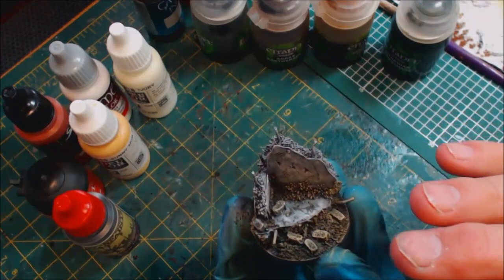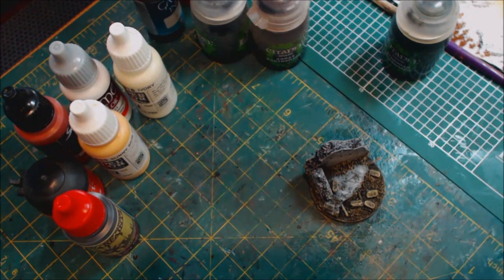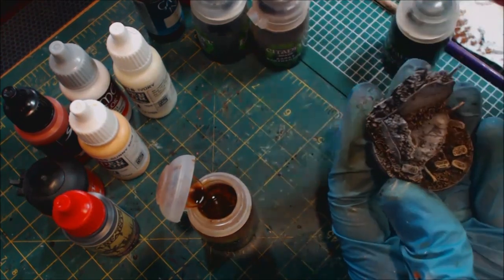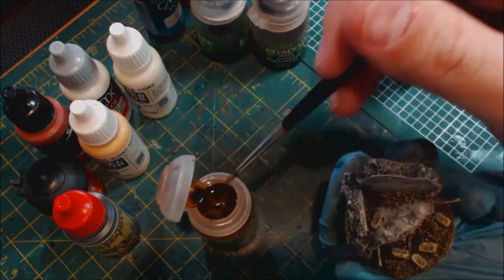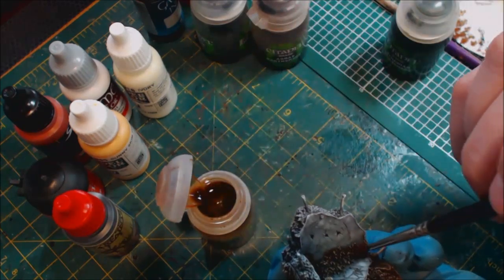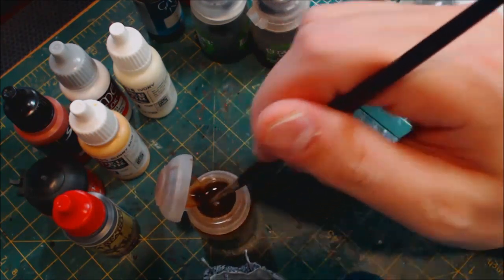We've got a good base here. Now we're going to go into some shades. First I want to grab Seraphim Sepia — shake it like crazy so it's nice and strong and well mixed, so it doesn't end up glossy. We're going to take that and put it over all the brown. I know what you're saying: 'Vince, you just dry brushed it, why are you washing it again?' Because I want to tint that flesh tone with this Sepia color — dirt has lots of different natural colors.